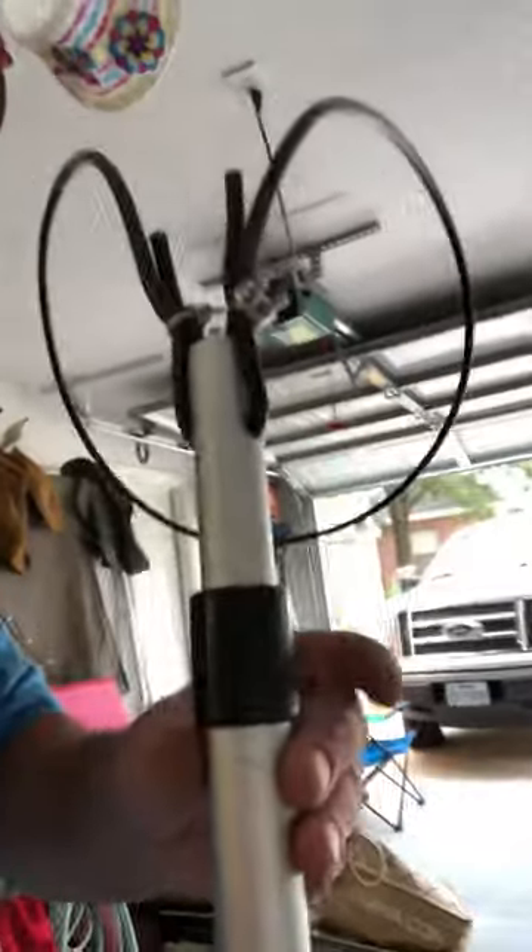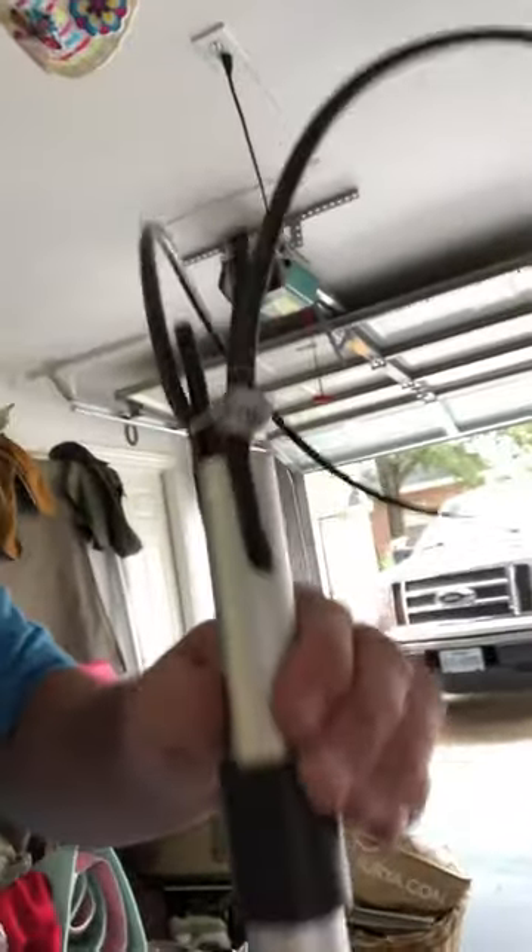I got tired of it. I saw one online that had a loop on it that looked metallic — it looked like it was coaxial cable — and that's what I used. I broke off that piece from the extendable pole that I kept and threw away the little plastic boat hook that it comes with.